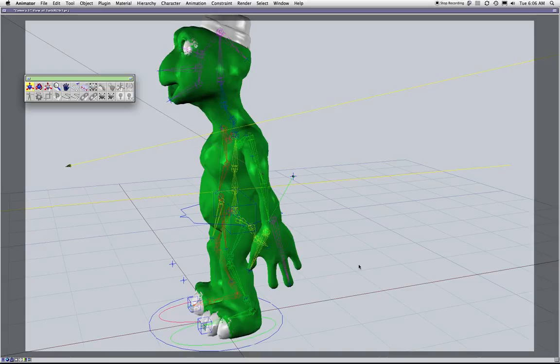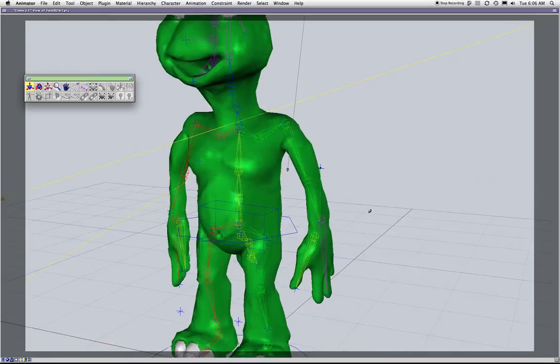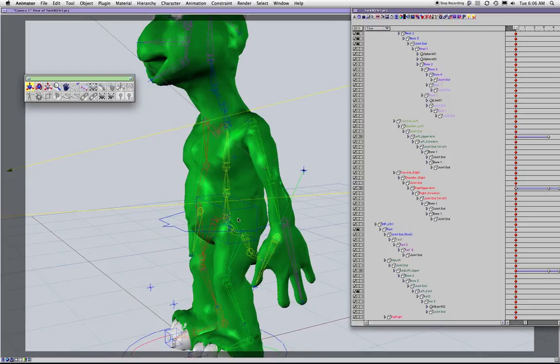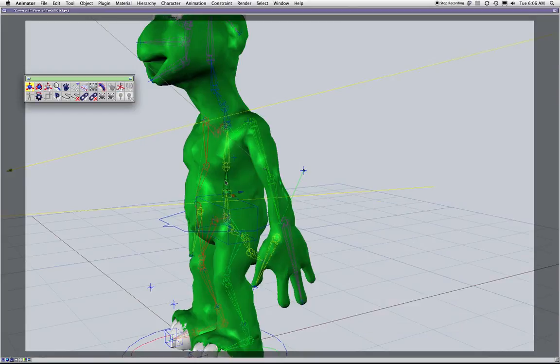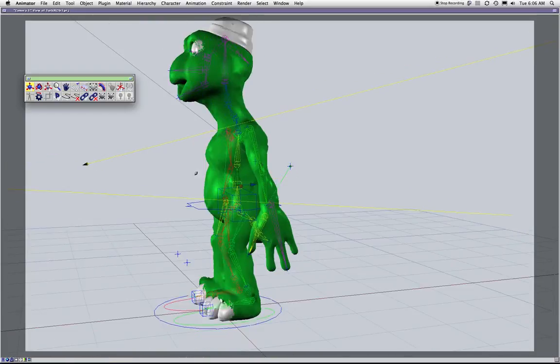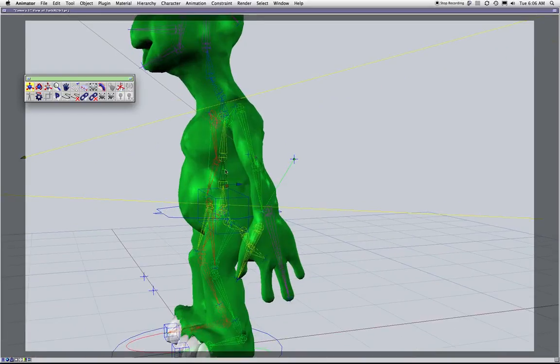Even if you add an IK from here to here for more rotation, you would still lose bending forward and side to side. It's just not worth it, and that's why I use the FK spine. I have these as controllers and some controllers in the back.